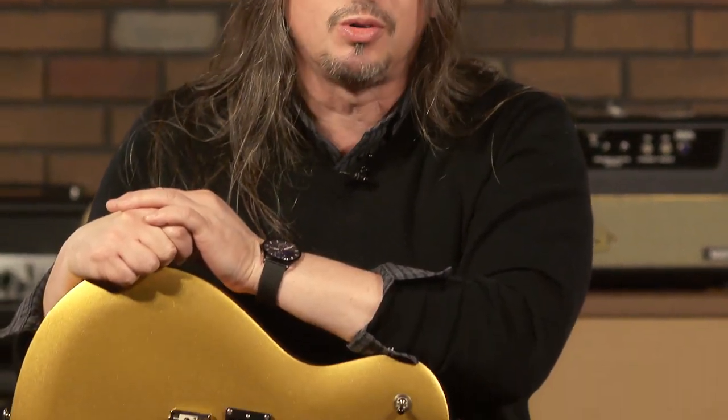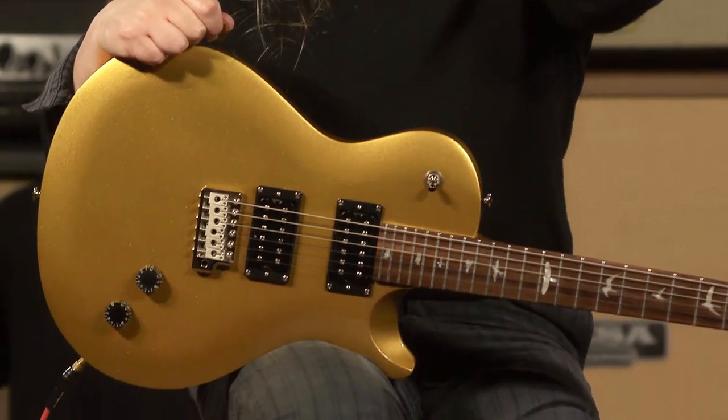Hi, I'm Ed from More Music here in Evansville, Indiana and moreguitars.com. And if that last little lick didn't give it away, I am playing one of the new single cut SE Santanas in Egyptian Gold.